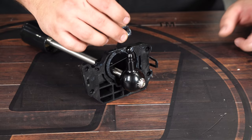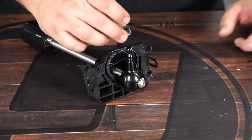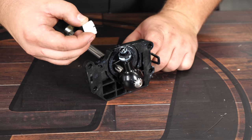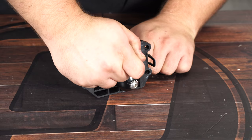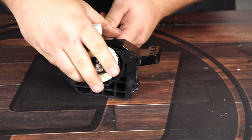Grab the new Hurst shifter and install it the same way that you removed the factory shifter. Install the factory rubber grommet onto the Hurst shifter, then the pivot socket — this will take a little bit of force — and then install the cup.